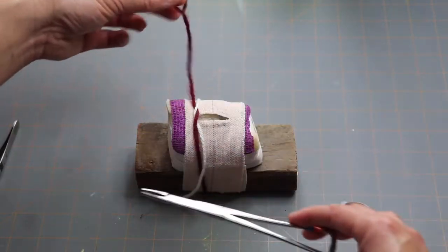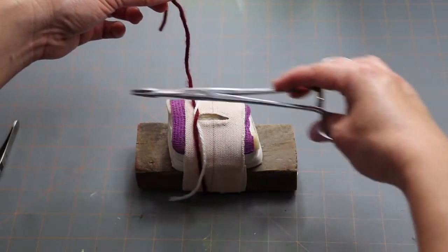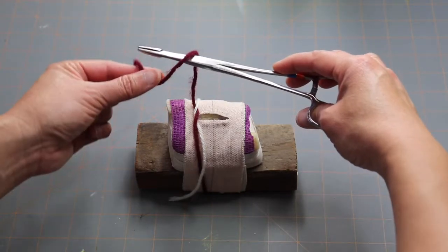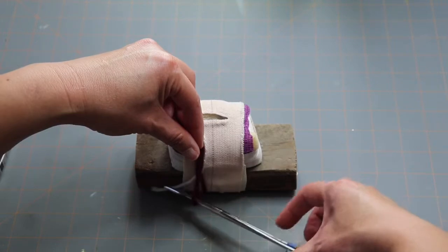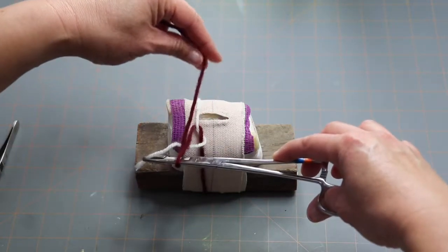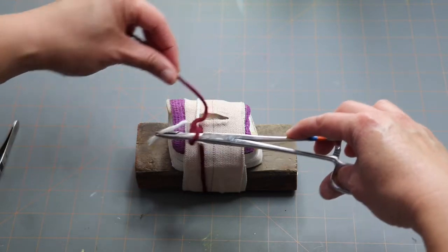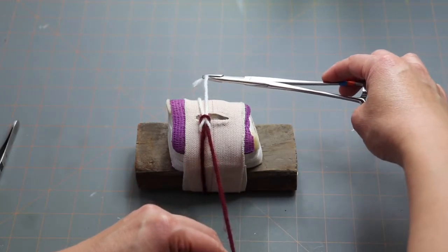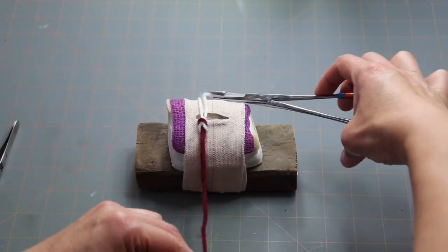Throw number two starts the same way. Your non-dominant hand still holds the maroon suture, and your needle holders stay inside over the incision area. Wrap your maroon suture over your needle holders, come down and pick up the end of the white suture. Pull your hands opposite — the hand holding the maroon suture moves towards you, the hand holding the white one moves away. Pull your suture. See how that knot looks? That's how a proper square knot should look — no extra loops. That's throw number two.